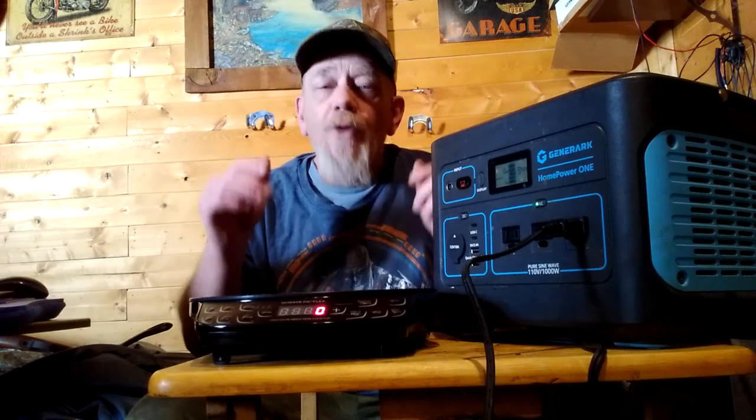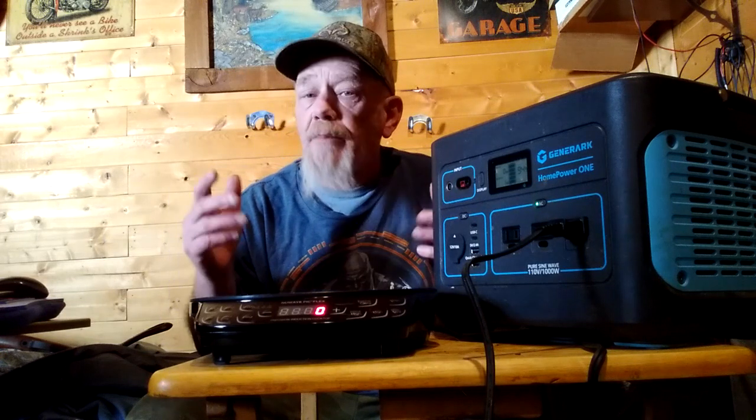Today I'm going to be introducing you to another cooking appliance that I think is just absolutely excellent for off-griders, camping, or a blackout power emergency. The product that I'm going to be introducing is...